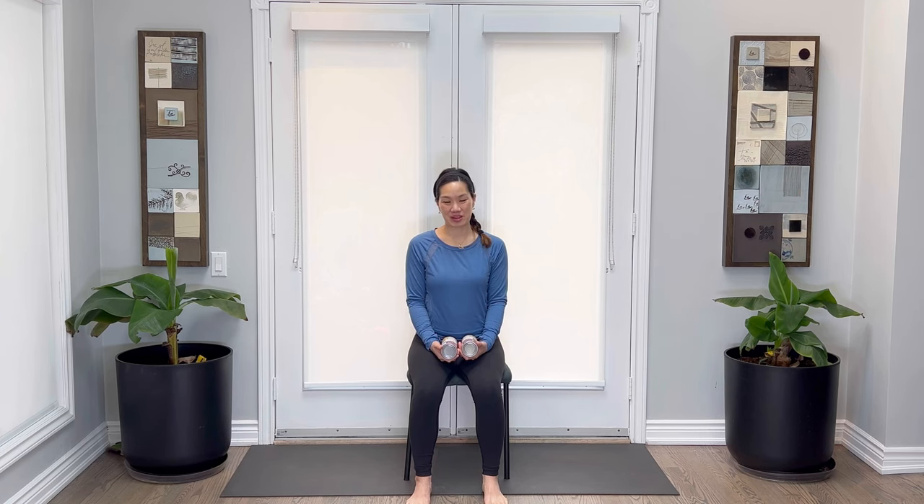Hi everyone, I'm Tracy. Welcome to my channel. Today's practice is about neck and shoulder tension and how we can release it with strength and strengthening and stretching of those areas while on the chair.